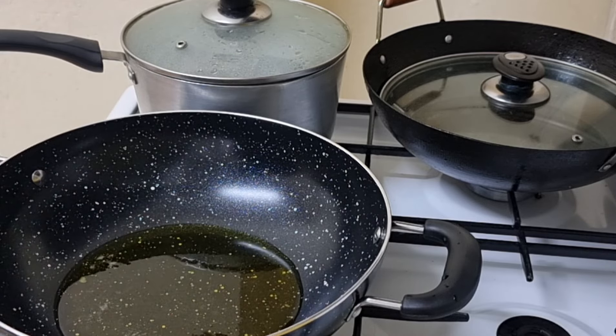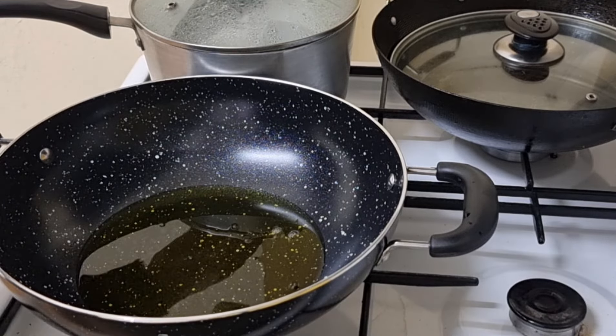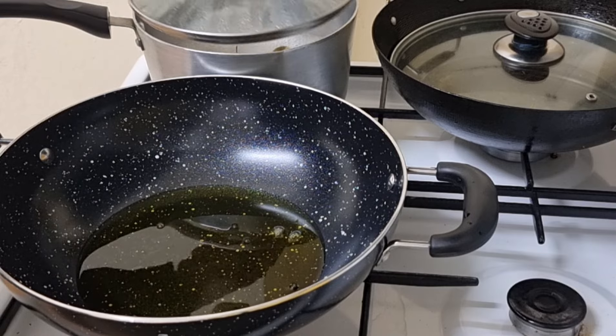I am going to fry the chicken with a half cup of chicken. I am going to fry the chicken.